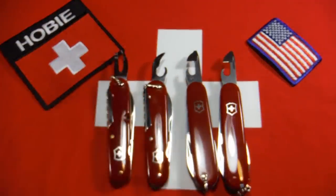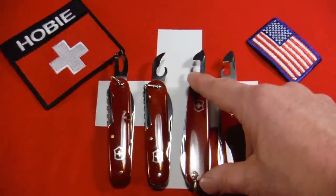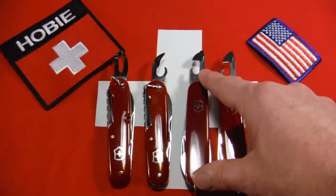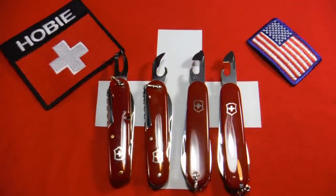Then in 1951 a couple of things happened. Victorinox introduced this new patented can opener with a screwdriver tip, but it also switched ends on the knives. Look where the shields are on those knives — they reversed where the can opener and the screwdriver cap lifter were.